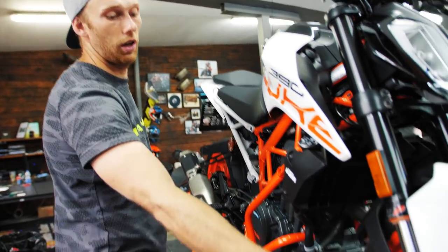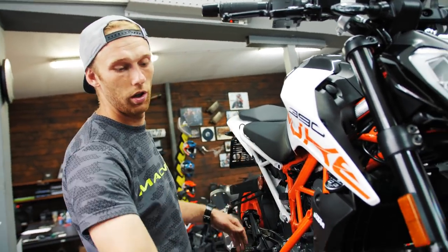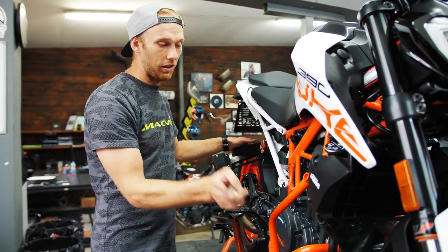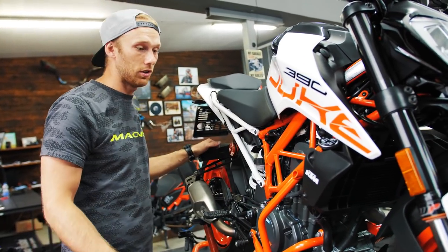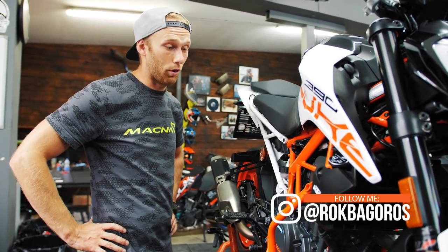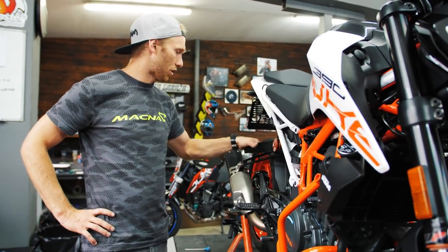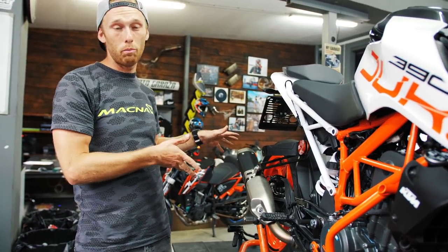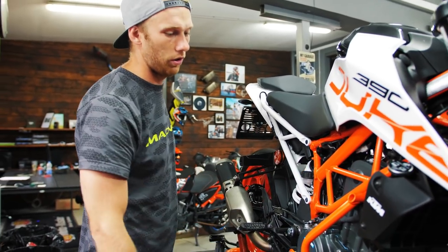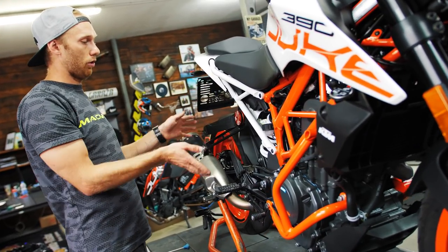Besides the crash cage, the next crash impact point is the handlebar, and I also have a front crash slider. So the front of the bike is protected by the crash cage, the handlebar, and the front slider. With the combination of our ROGCON sub cage, the KTM Power Parts crash cage, and our sliders, you have the most protected Duke possible. The bike will come away from a bigger crash with only minor scratches.